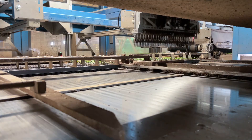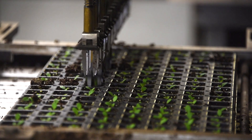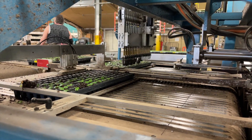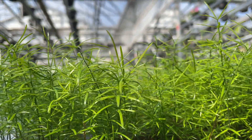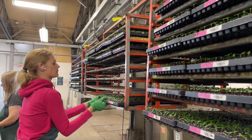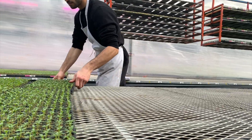This results in trays that are 100% full of highly uniform seedlings. Our TTA patching machines have revolutionized our patching process, saving us time and bench space while producing superior products for our customers. After patching, the trays of seedlings are scanned into our database once again and returned to our benches to continue on their journey towards growth and vitality.